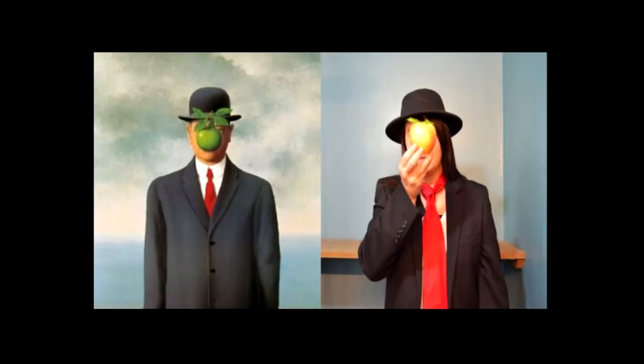Here's one that I did — one of my very favorite paintings of all time. I reenacted it and gave it a little bit of a spin of my own, and I would love to see what you guys come up with.